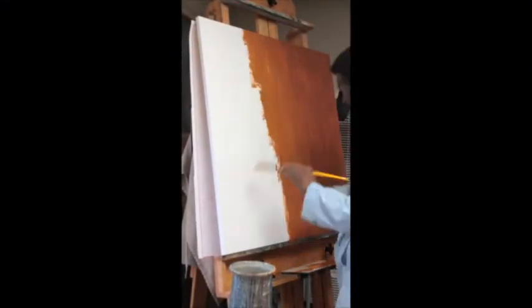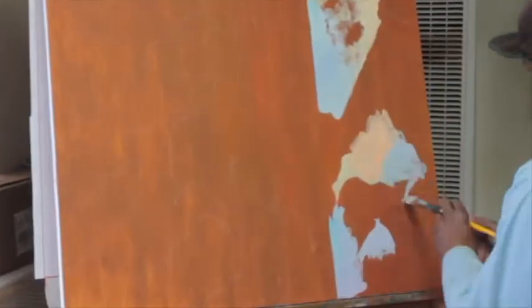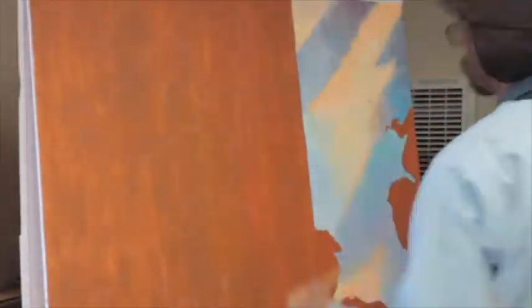I start by giving myself an undertone or color that I'll allow to come through, and I do a blind drawing of my basic shapes like the light and the leaves.